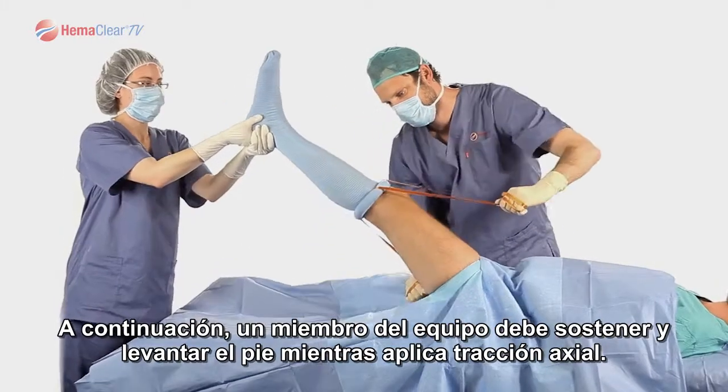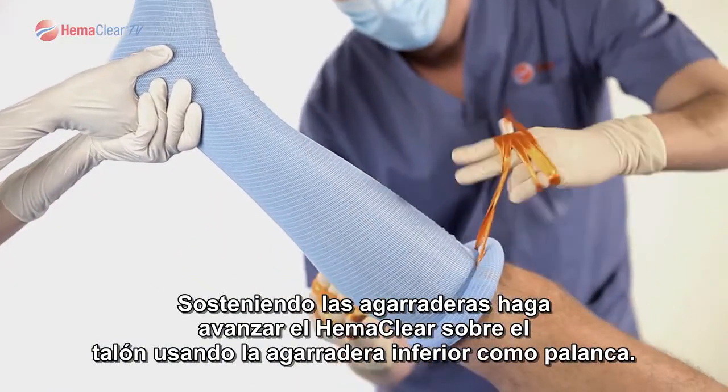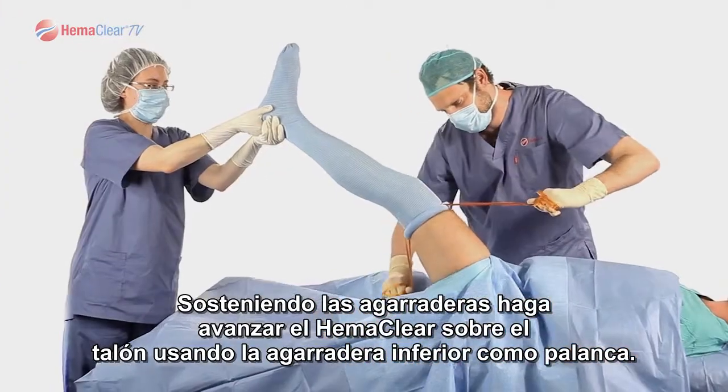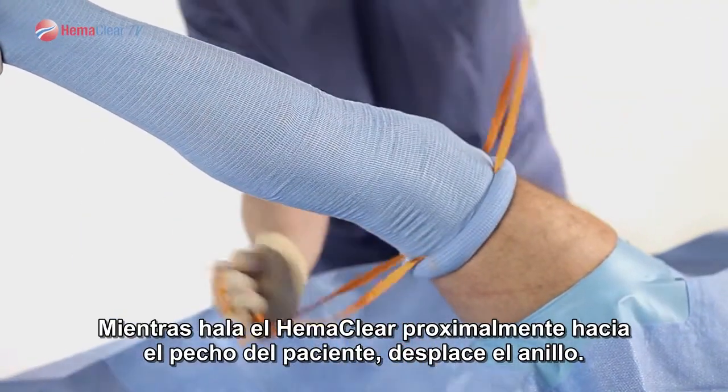Next, have one of your team members grab and raise the foot while applying axial traction. Grabbing the handles, advance Hemoclear over the heel using the bottom handle as leverage. While pulling Hemoclear approximately towards the chest of the patient, advance the ring.